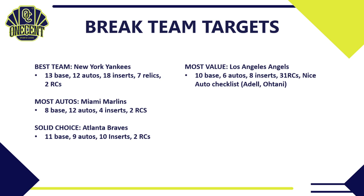In my opinion, the team with the most value will be the Los Angeles Angels — 10 base cards, six autos, eight inserts, and one rookie card. There are no Mike Trout autos since he doesn't sign for Donruss, but the auto checklist includes Joe Adell and Shohei Ohtani. With the power of Adell's rookie card and Ohtani's expected resurgence in 2021, I believe the value will be with the Angels — likely one of the more expensive teams in a pick-your-team break.